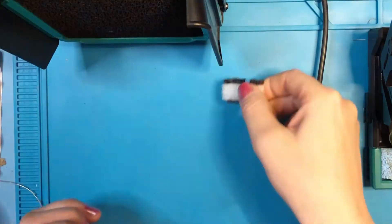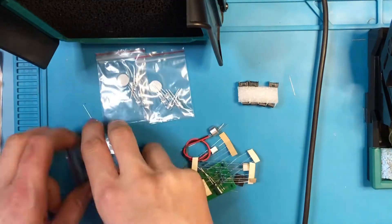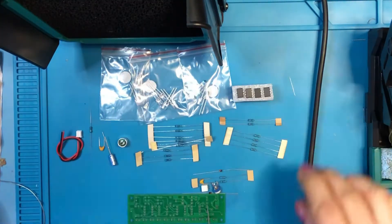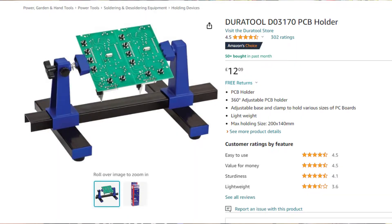So we've got all our kit and the instructions — let's put this together. We've got our ICs, a bit of foam, and a whole bunch of other components. LEDs are in little bags, we've got all the resistors and diodes, and our little PCB ready to put together. To make things easier I'm using a PCB holder — this one's from Duratool, from Amazon, about £12.